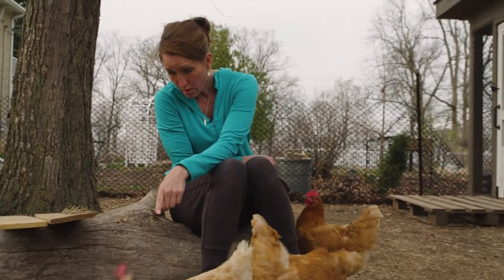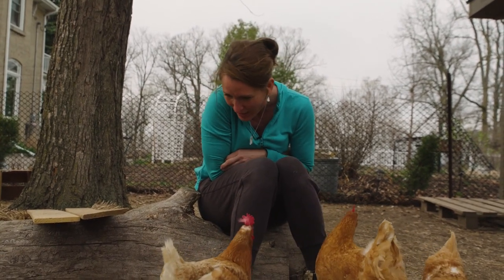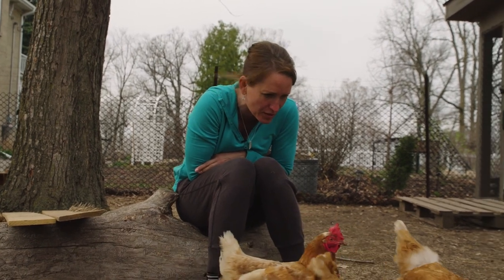See that worm come right out of the ground? She picked it right out of the ground. She just tugged that whole poor worm. Speaking of predators, you guys are your own predators.